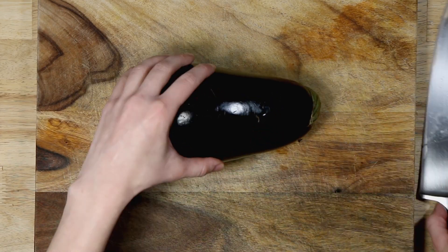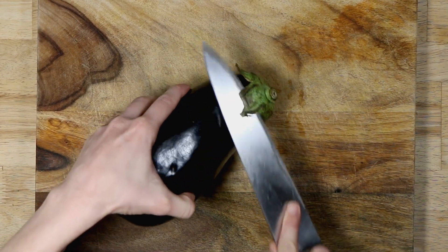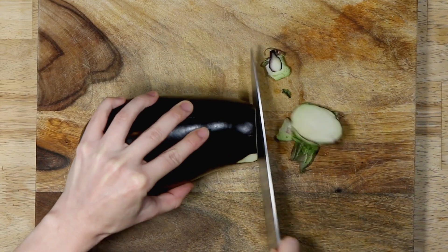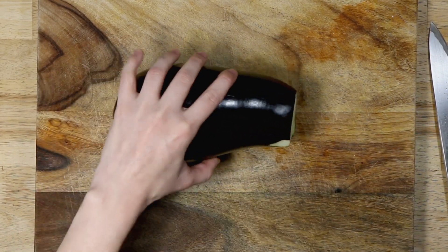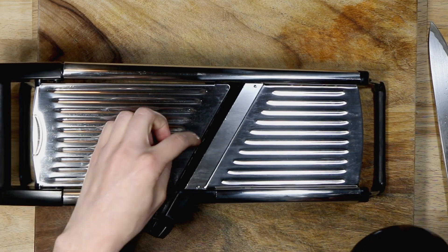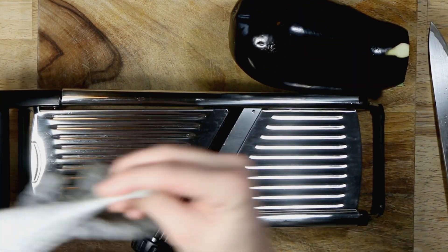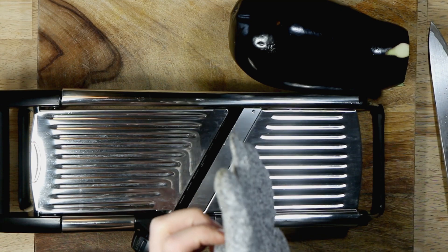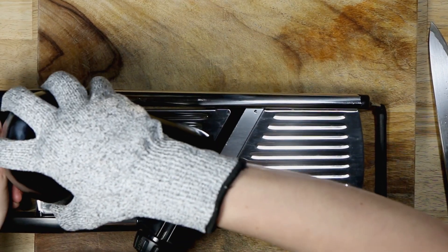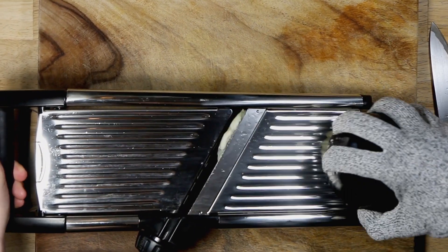The first thing we're going to do is prepare the eggplant — slice it. I have a mandolin so I won't be slicing it by hand. I don't do a good job making straight lines with an eggplant; the friction it causes means I just can't get it straight. The easiest way is using a mandolin, and I already have it set up to quarter-inch slices. Now, super important: always wear the safety glove that comes with your mandolin because it's very easy to get cut — this is super sharp.